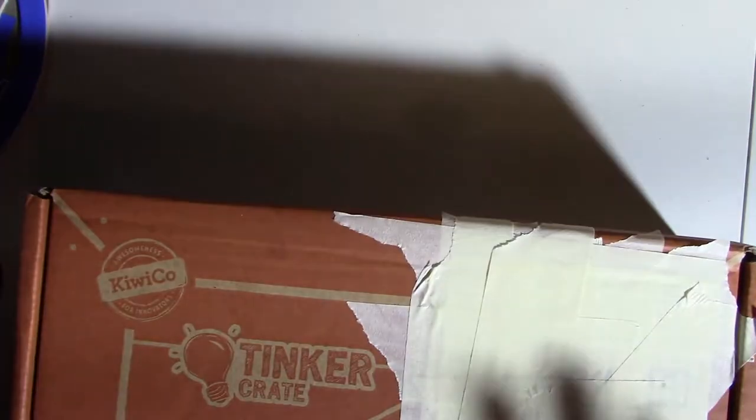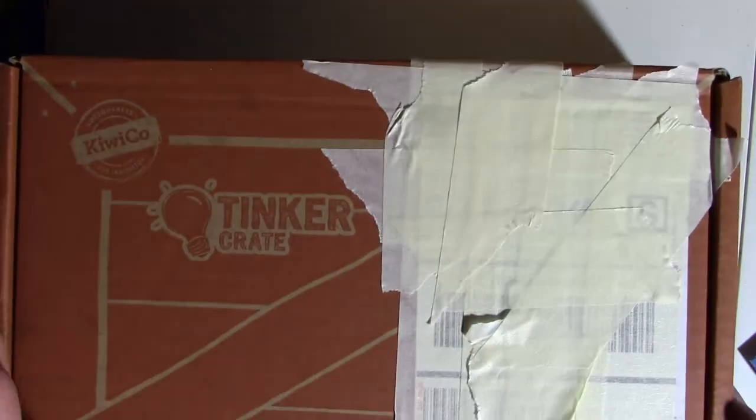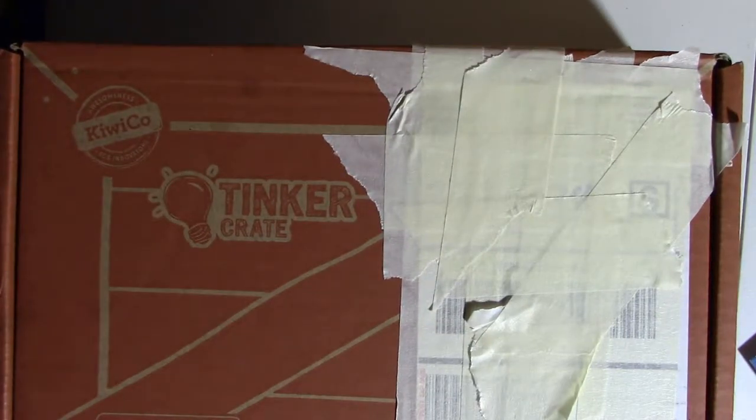Hey, I got a new tinker crate. It says it's gonna be a light-up planetarium, and I'm super excited because I've never actually made a planetarium. What you're gonna do first — instructions.